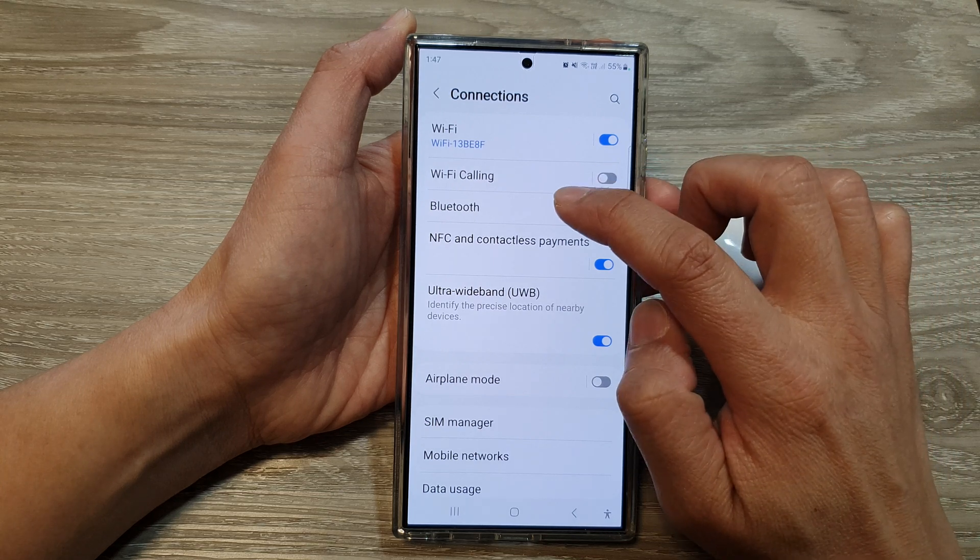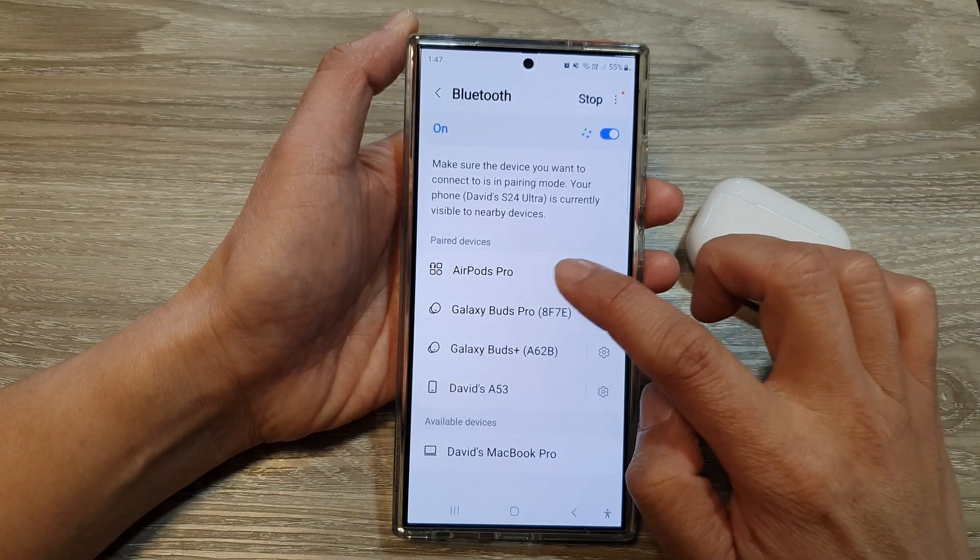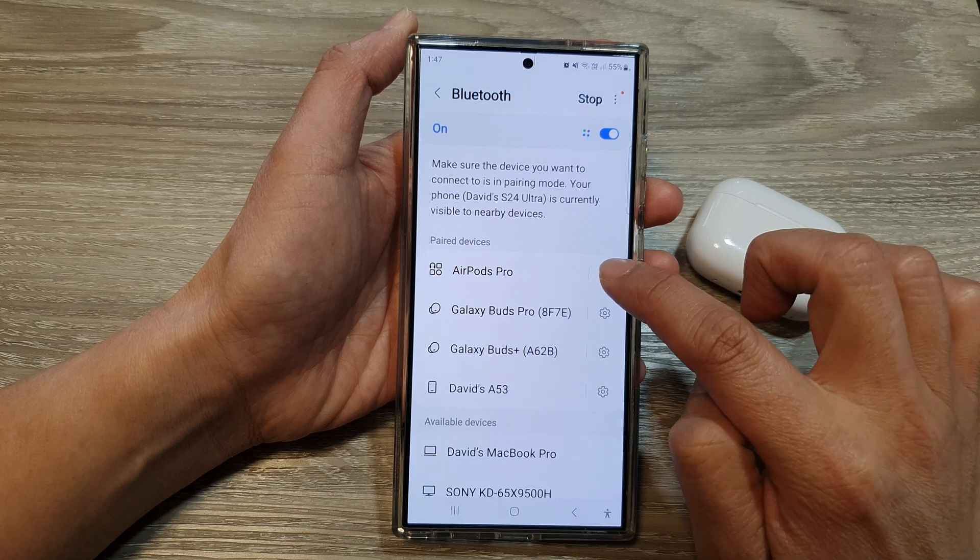In here, tap on Bluetooth, and then tap on AirPods Pro, then tap on the settings icon.